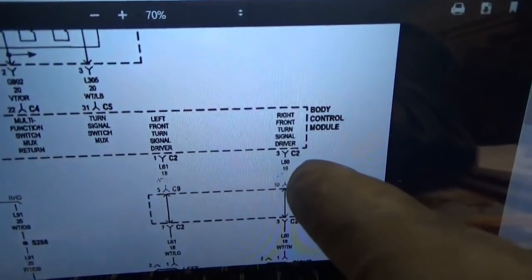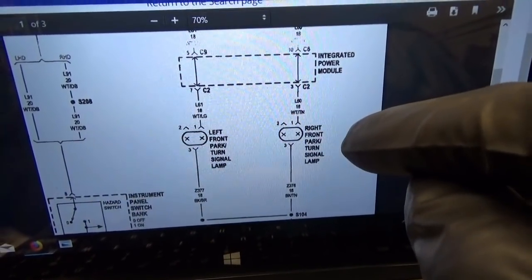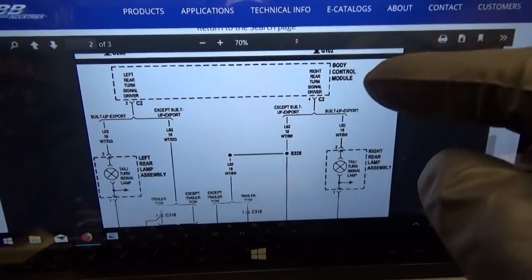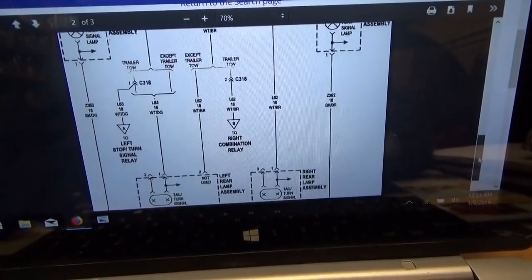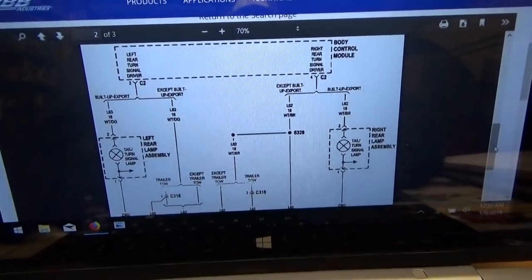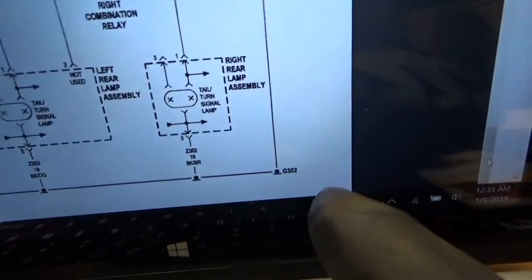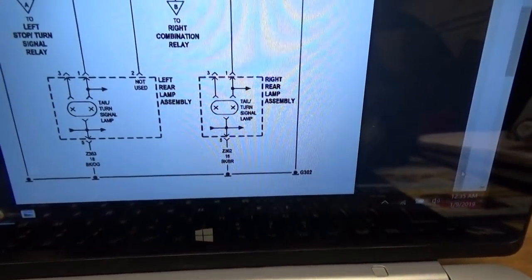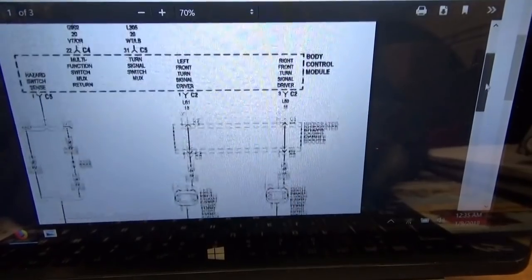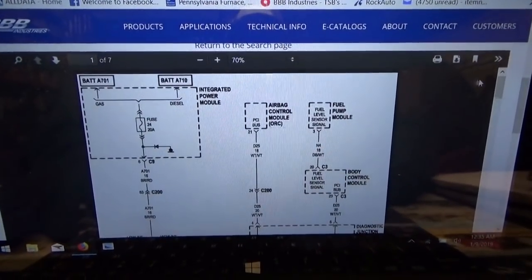The body control module looks like it directly powers up the right front turn signal and left front, and if we keep going down it has separate drivers for the rear turn signals. It goes to the left lamps as well. In these cases, it's a good idea to look at the ground — this is G302 for the rear signals, G102 for the front.